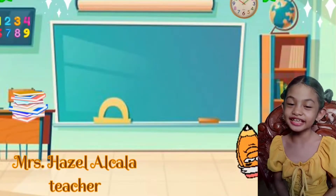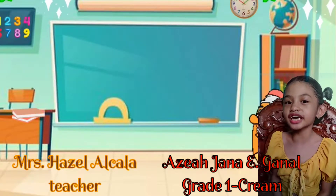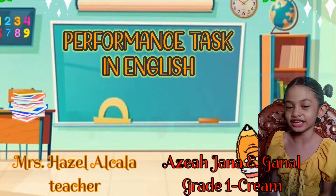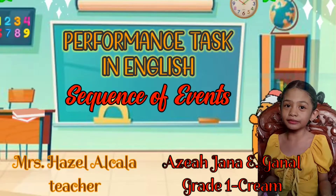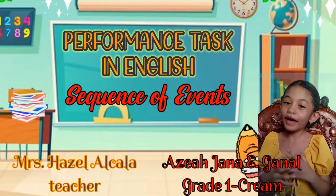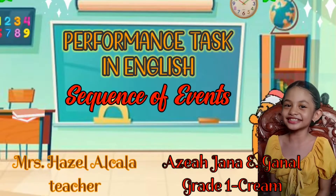Good morning teacher Hazel! Good morning classmates! It's me Azayajana Eganol and today we are doing my performance test in English, and it's all about sequence of events. So come on, join me as I cook one of my favorite snacks — pancake! Are you guys all ready? Well, let's start!